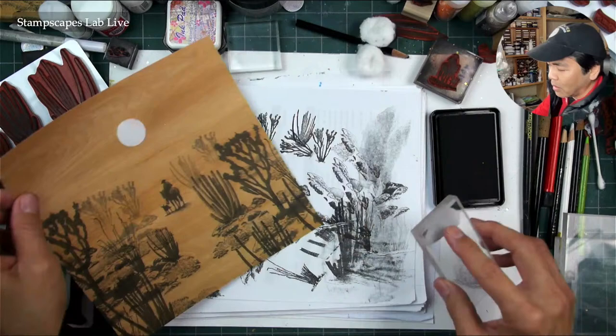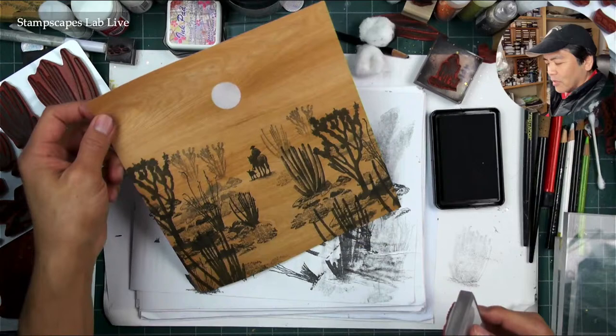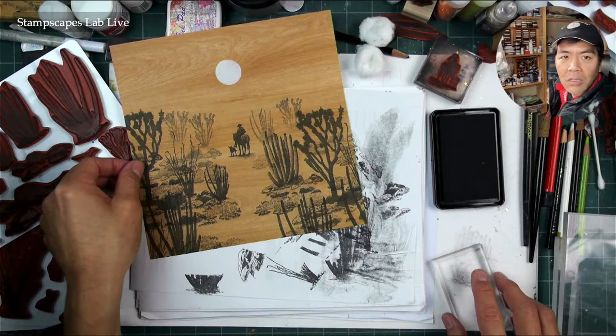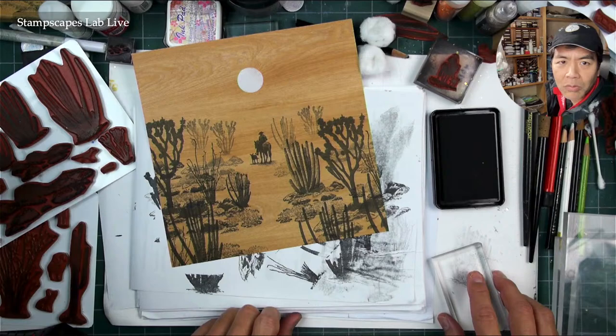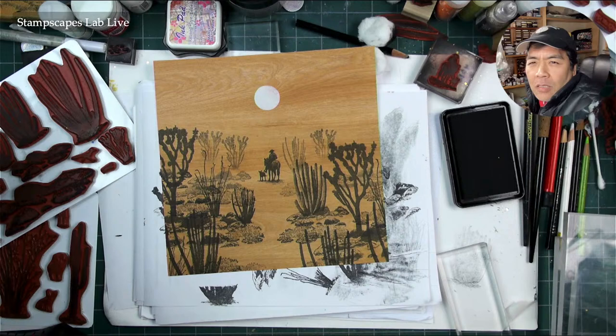Everything wants to take advantage of photosynthesis, and in the desert any open area gets filled in. So let's do that, but I'm leaving this open right here for a little bit of a visual path.